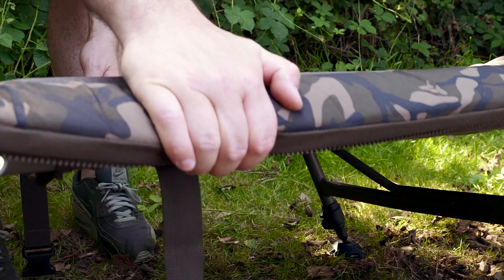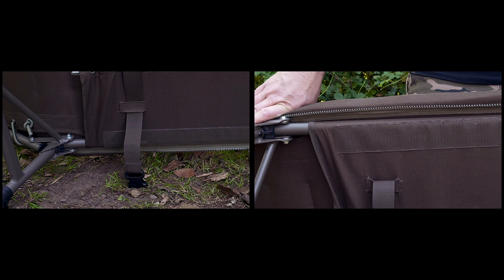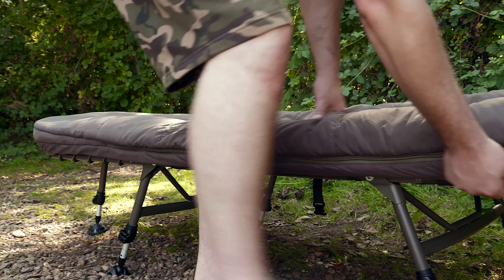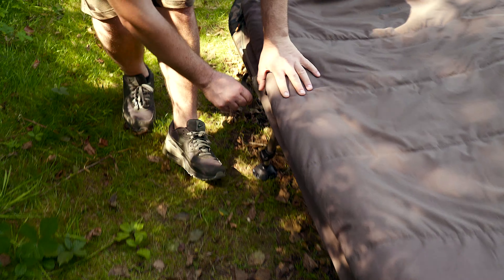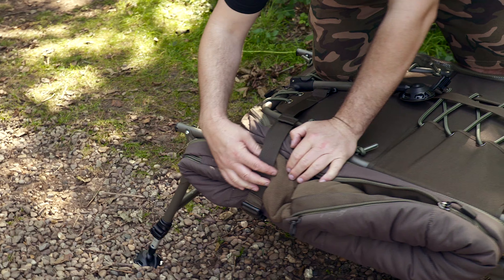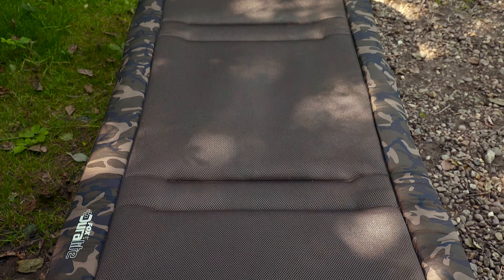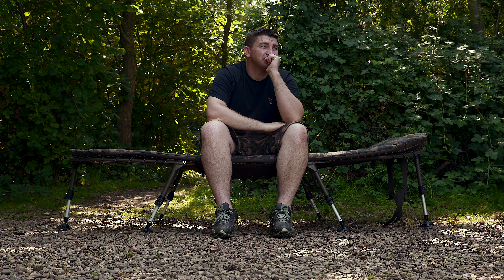On the central underside of the mattress you will find velcro strips ensuring you can use this bed with all Fox bed chair covers. The sleeping bag connection zip on the underside of the mattress allows the Duralite sleeping bags to be swapped between the seasons. Two side tension straps make for a compact pack down even when the sleeping bag is still attached. The bed is 202cm long by 78cm wide and the minimum height is 33cm with the maximum being 43cm.